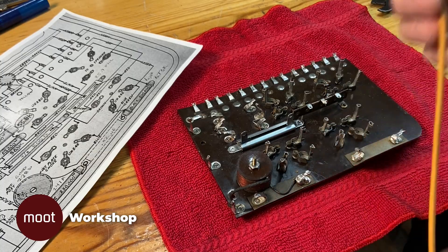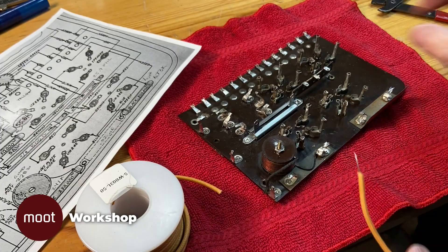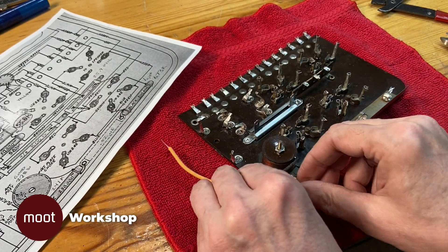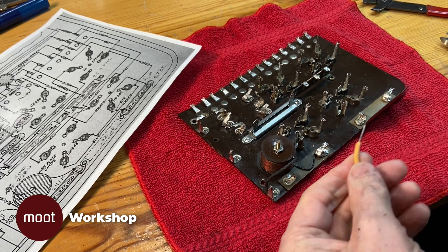Now the time has come to replace all the wires. On the diagram the wires are actually color-coded, but I'm not going to go to all that trouble. I'm just going to replace them all with the same color vintage-looking wire.